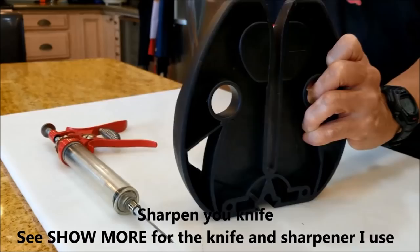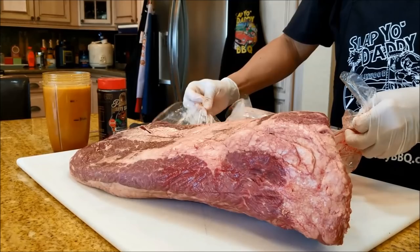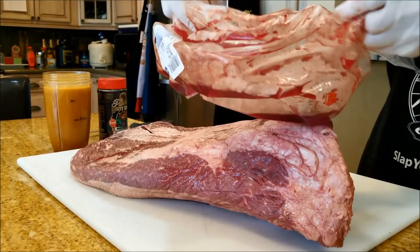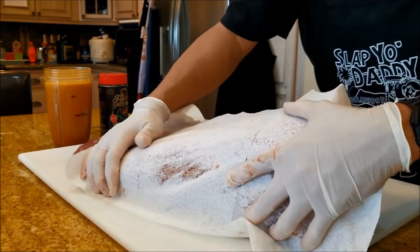We are removing the brisket from the packaging. One very important safety tip: this liquid called the purge has a lot of pathogens, so never wash your meat in the sink. Just put the packaging carefully in the trash and towel dry your brisket to remove any excess purge. Never wash your brisket — washing your meat in the sink is one of the most dangerous things you can do in the kitchen.